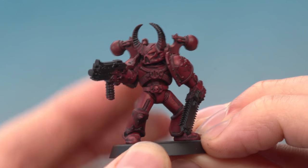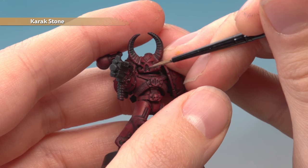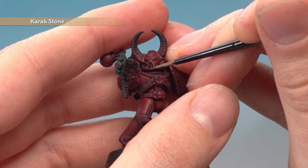With the shading done, we're now ready to highlight the armour. For this we need Karak Stone, applied as an edge highlight with a small layer brush. Now this will appear quite stark, but don't worry about it because we are going to bring these colours together in the next stage.